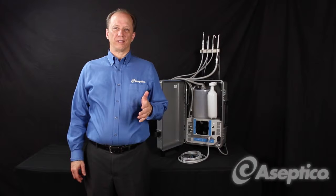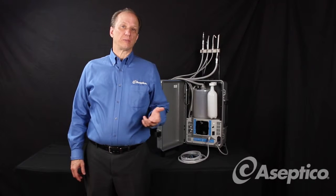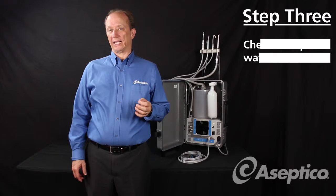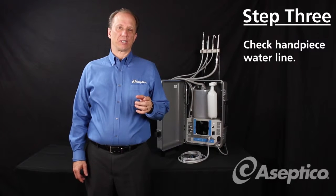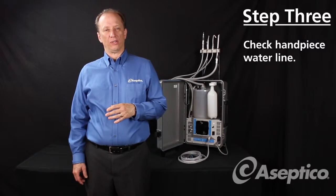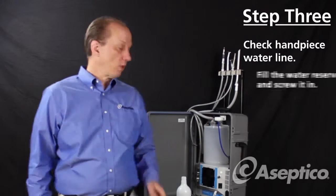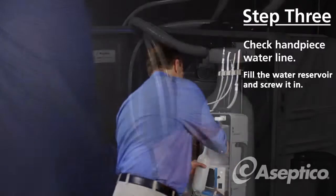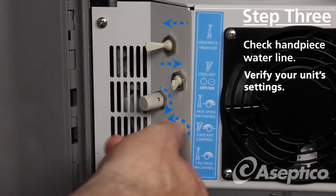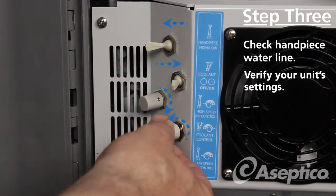If you've tried all of these steps and you're still experiencing issues, the problem might be that there's a clog in the water line of the handpiece. We're going to do a couple of things to determine whether it's the handpiece or the dental unit. Make sure that you feel the water reservoir, and verify that all the switches are set just as we discussed earlier.